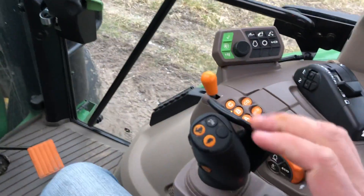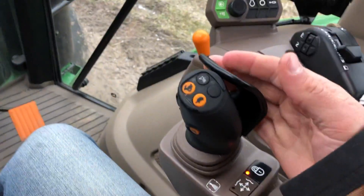If you just happen to be resting your hand here when you're running the tractor, you can move your hand right here and use this to gear up and gear down if you need to.